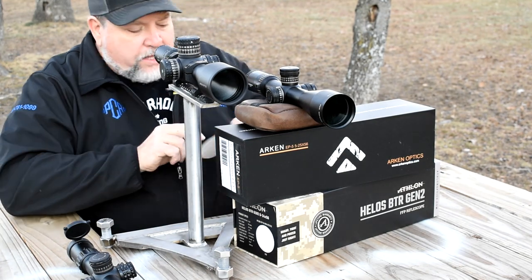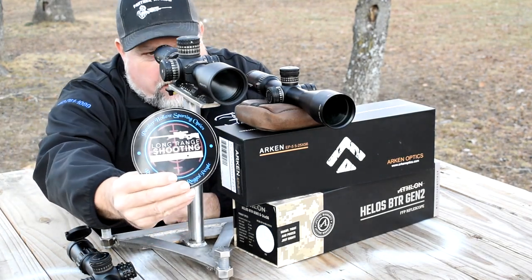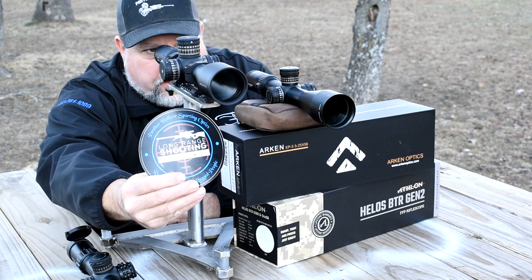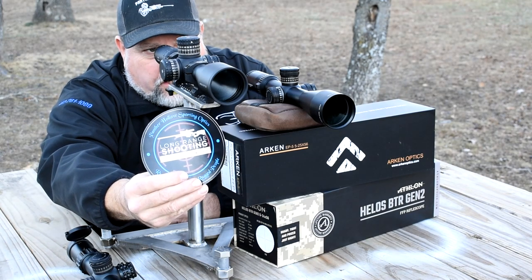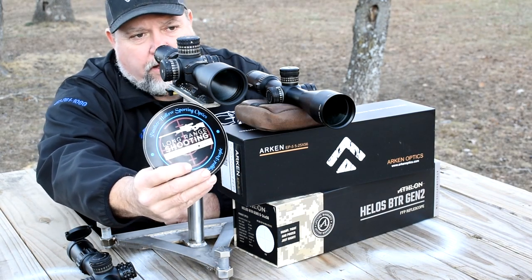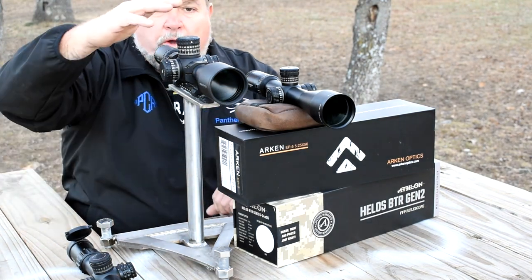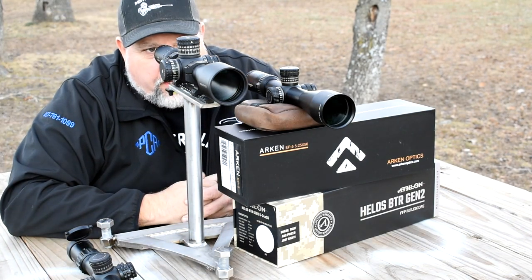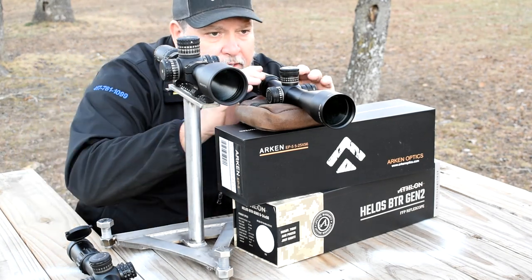I can read 'Long Range Shooting' and 'Missouri' easily through this scope. The colors are very vivid and bright — I see the blues no problem, I see that rust brown no issue, and I can see the color difference between the gun and the tan in the wording. That's very impressive. I don't know what they did differently from the EP4 to the EP5 but this is a very nice improvement.